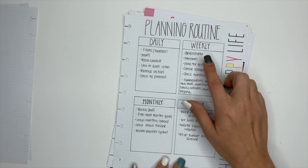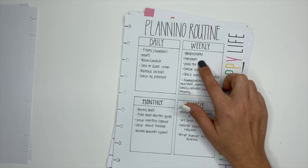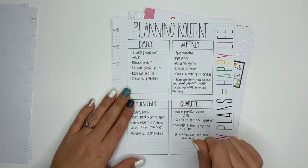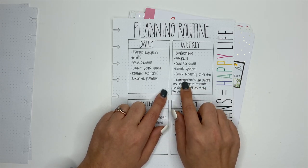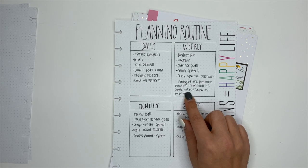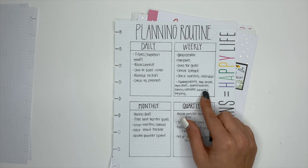For weekly planning: brainstorming all of the things I need to get done that week, pre-planning and mapping out how I want the week to go, planning for my goals, creating spreads for the week, and checking the monthly calendar — because I have a bad habit of planning it and then not going back to look at it. I also plan for my filming and editing schedule, when I take photos, meal planning, any appointments, and looking at our family calendar. In the kitchen we have a whiteboard calendar — our family hub — so I can see what everyone has going on.